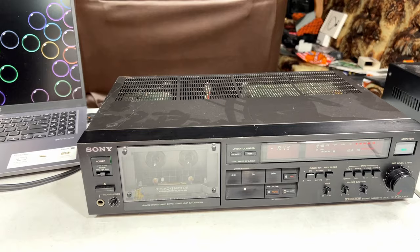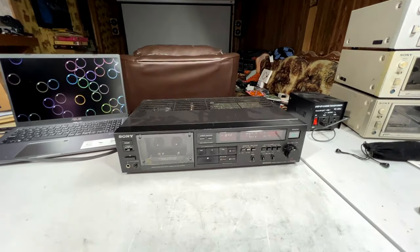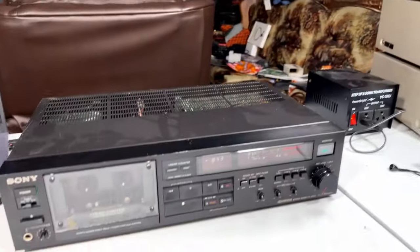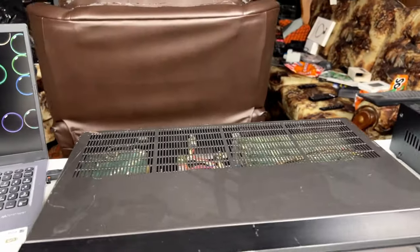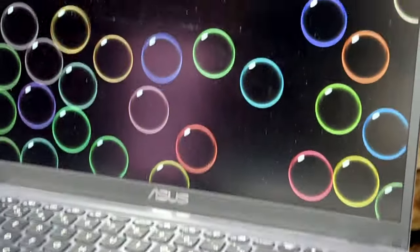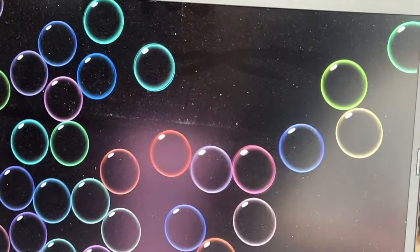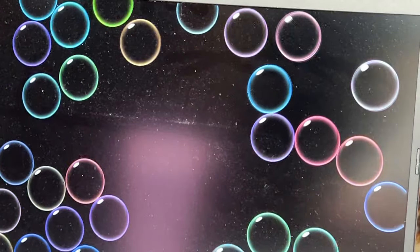There's really nothing much to do on this machine right now, except for the door slam issue and very likely old grease in the transport. I just wanted to get into this first, but what I want to do now is check the wow and flutter as a basic pre-service measurement. Let me get set up for this and we'll find out.